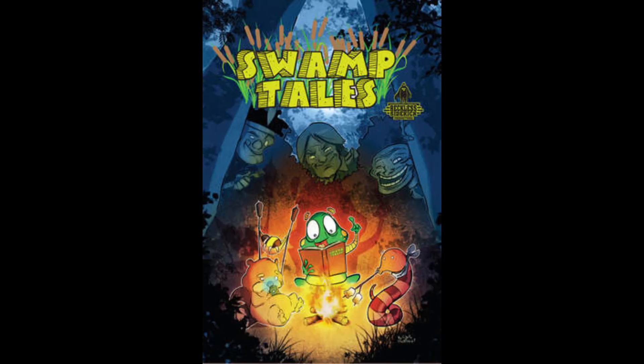Also, go to heroenvy.com — you can get all my comics right now: Mighty Mascots, Reckless Chronicles, Kids Switch, Swamp Tales — all the books I've worked on are available there, so check that out.